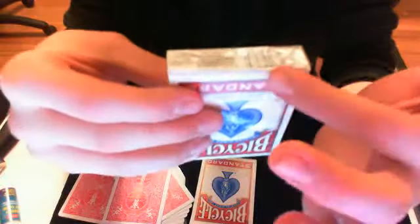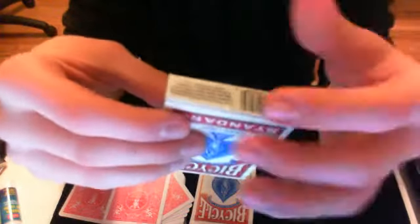You're going to need a sealed deck of cards. You're just going to slice open the bottom, and then slice open this part right here, flip it open, and pull out the cards and find the jack of diamonds, or whatever card you want.